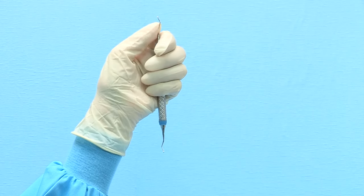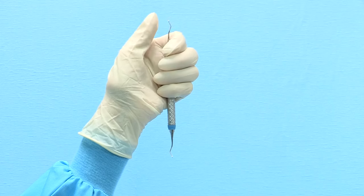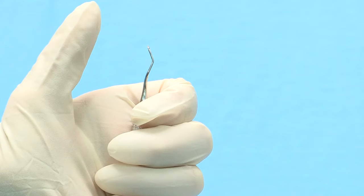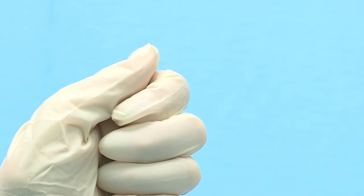To sharpen a Gracie Curette, begin with the odd-numbered end of the curette. Hold the instrument vertically in your non-dominant hand with the toe pointed toward you. Use a firm palm grasp and brace the top shank of the instrument with your thumb.